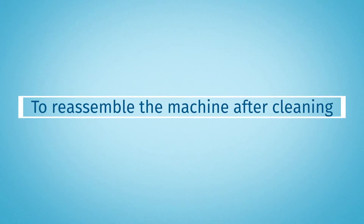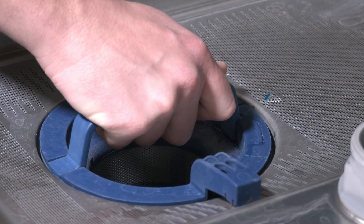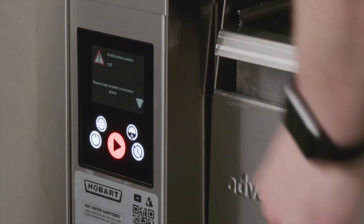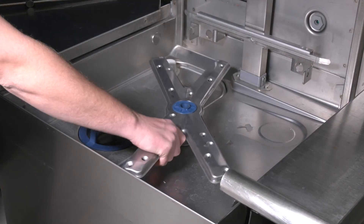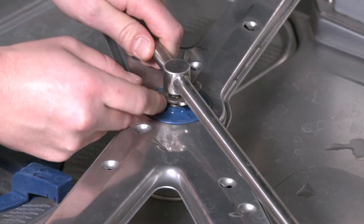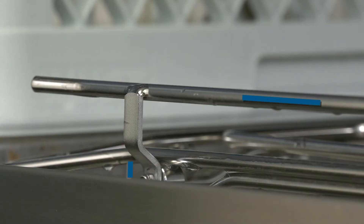To reassemble the machine after cleaning, replace the strainer pan and scrap basket, and if necessary, the ASR basket. Install the upper and lower wash and rinse arms if you removed them. Replace the rack track in the correct orientation with the high side parallel to the direction of outgoing racks.